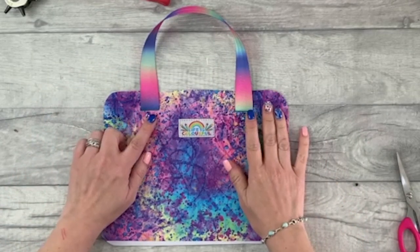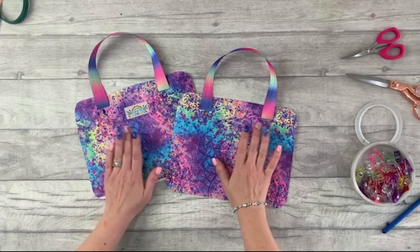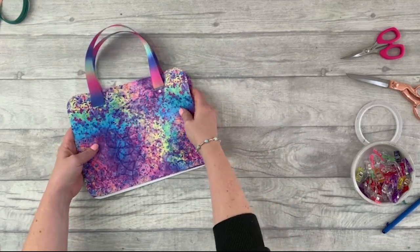One side now has our handles in, so we repeat that for the other pattern piece one and the other webbing handle. Now we've got the front and back pattern piece ones finished, we're going to put those to one side and move on to the gusset and the long zipper.